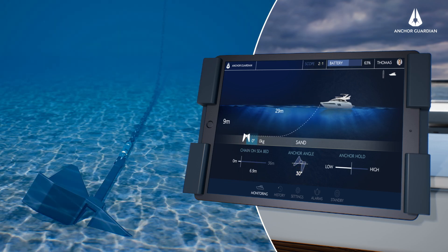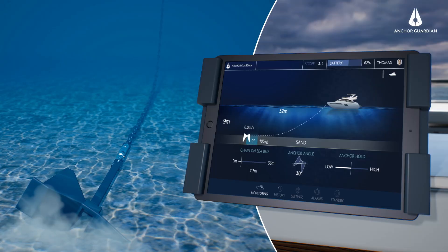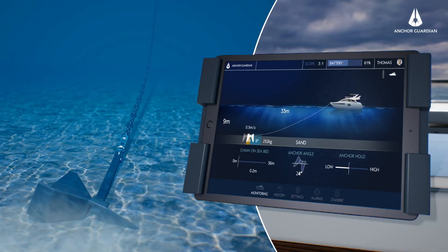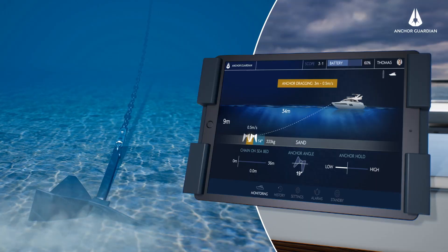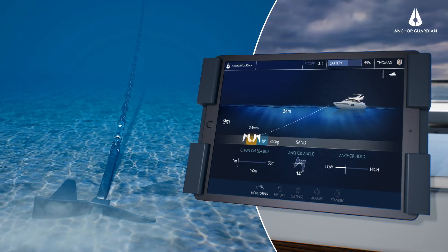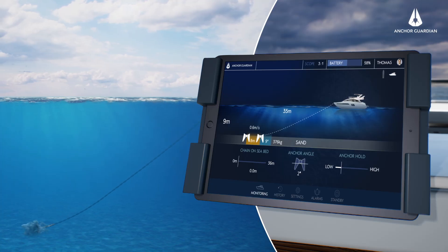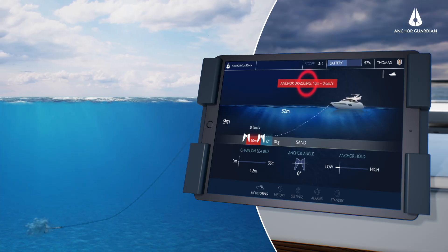Once the anchor settles on the seabed, the captain will receive a continuous stream of intelligence around the anchor and the anchor chain. Based upon all the sensor data collected, Anchor Guardian predicts the anchor hold. When circumstances change and movement of the anchor is detected, an alarm is triggered.